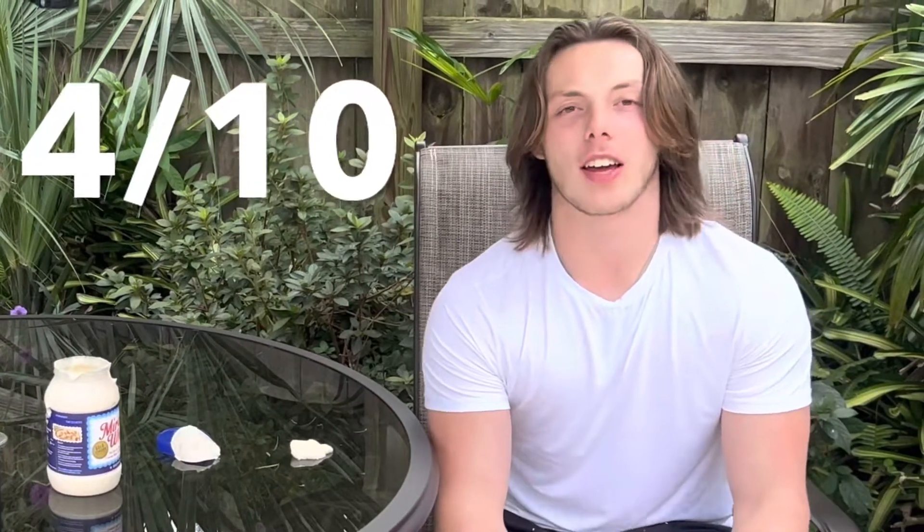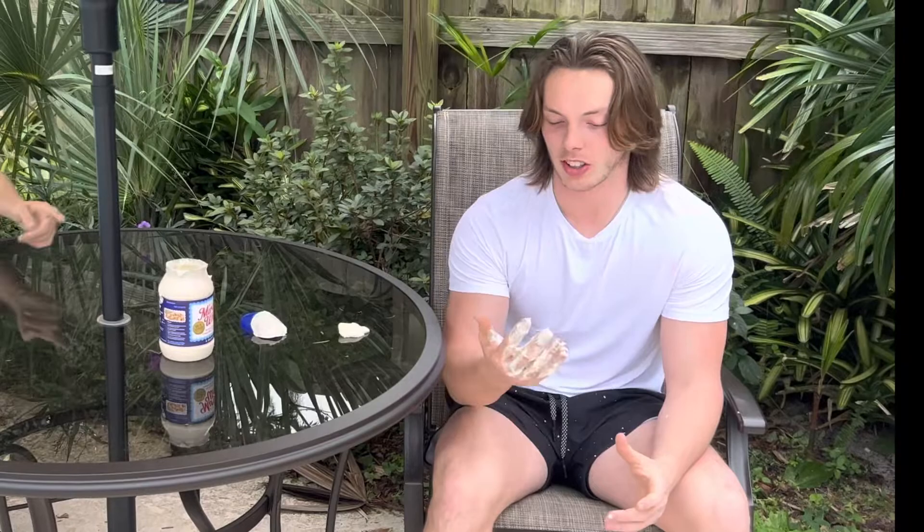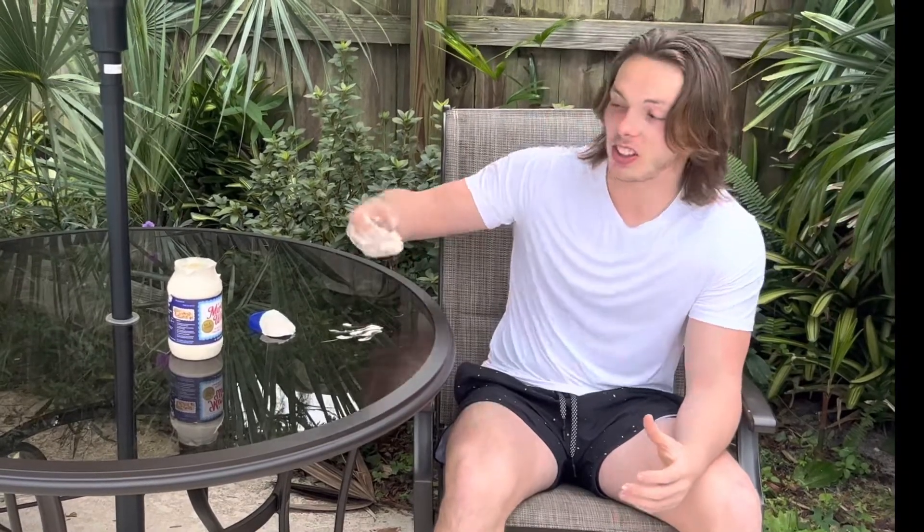Gonna have to give Kraft Miracle Whip a 4 out of 10. I feel like if I put it on a sandwich or something, it would taste good. But just this clump of lard? Ugh! That's terrible.